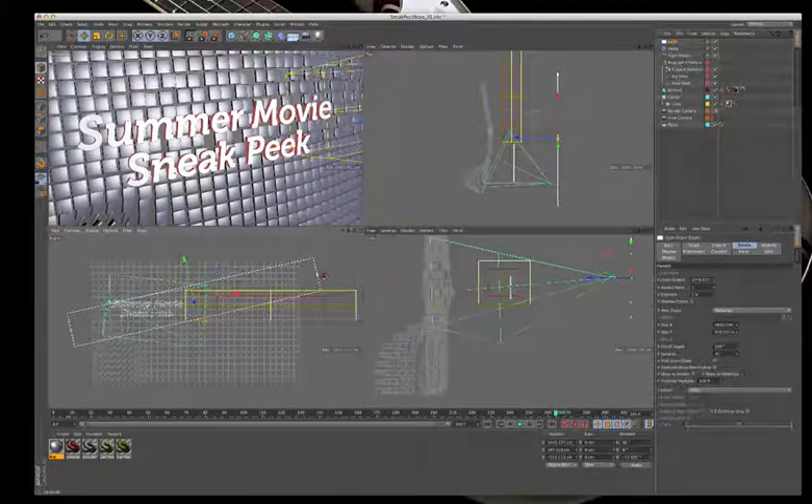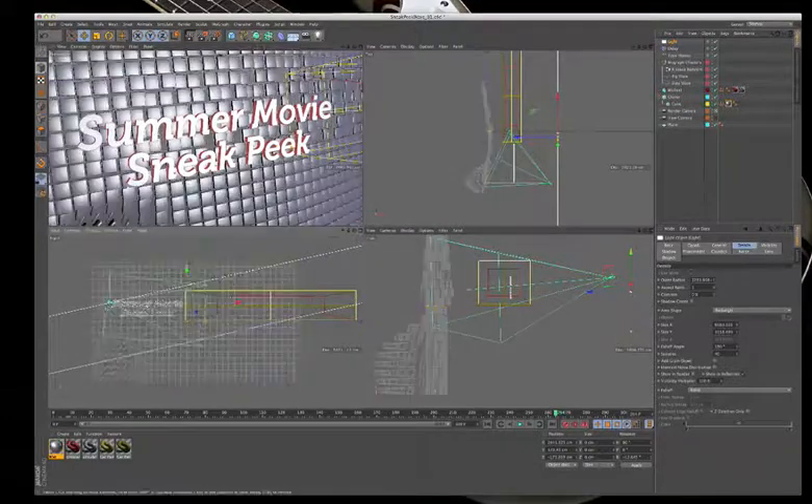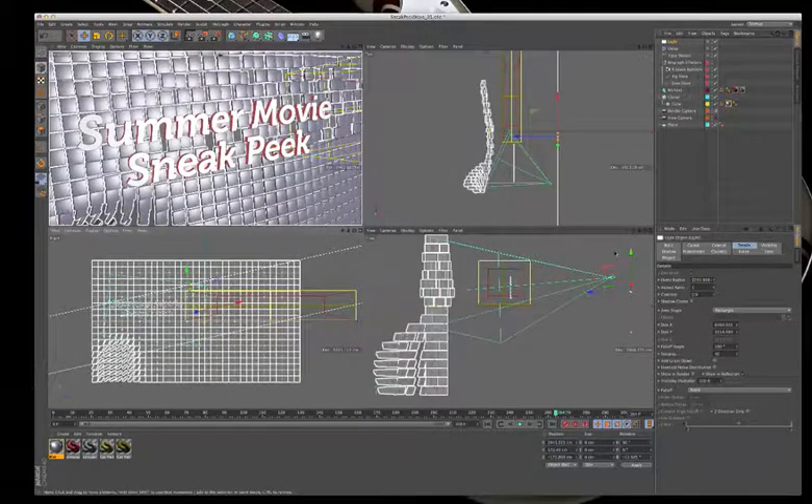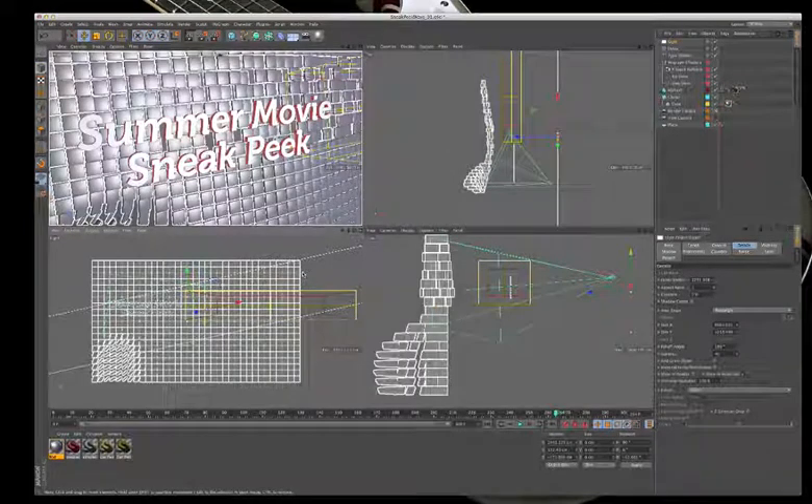Setting blurriness to 5 and increasing the light size. This technique is exactly how iPhone animations achieve that nice reflection on glass — you place an area light, make it square, rotate it 45 degrees, and you get that nice shiny reflection on the glass.